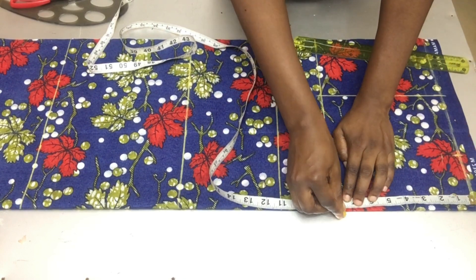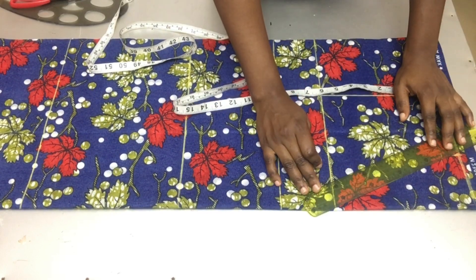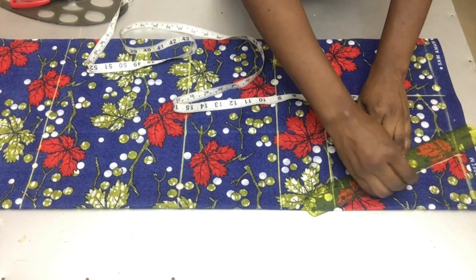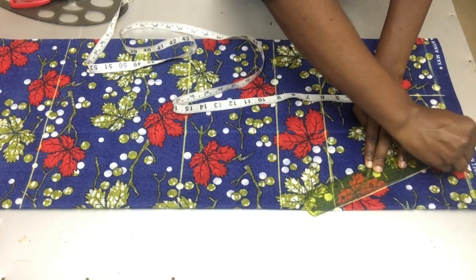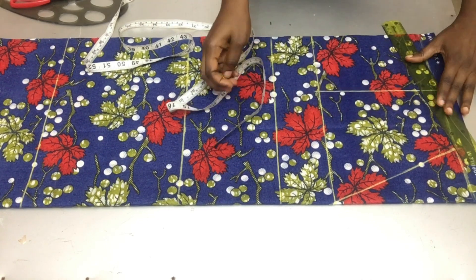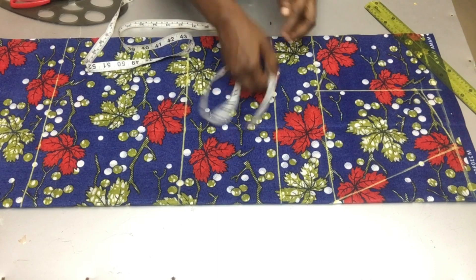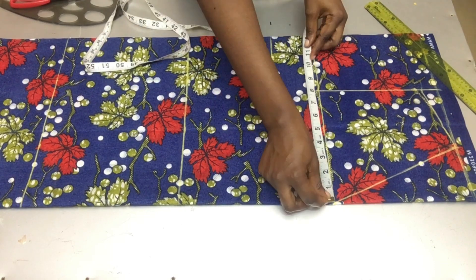My neck width is 3.5 inches and my neck depth is 8 inches. I'll be using my chest line as my neck depth and I'll be making a V-neckline. On my armhole line I'll be going down by one inch and connecting the points to my neck width to make my shoulder slant.